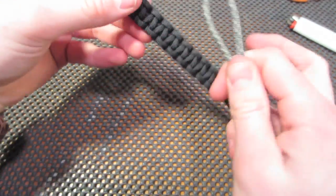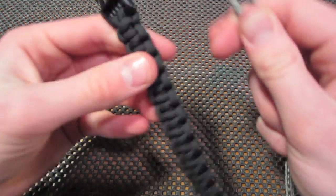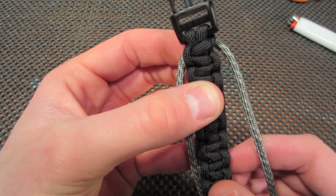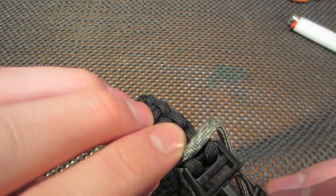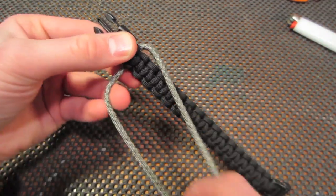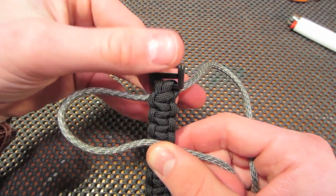Once you have the loop, you're going to put that behind your bracelet. Put the middle just right behind it and you're going to do the same weave as you would do for a normal bracelet.